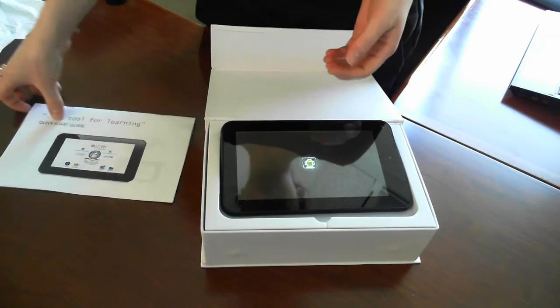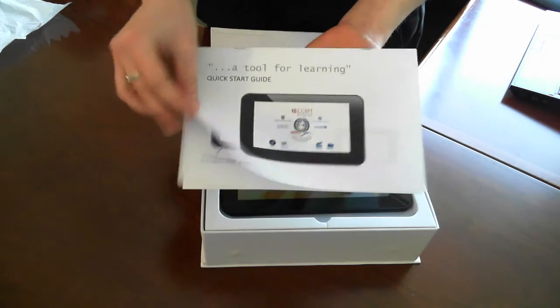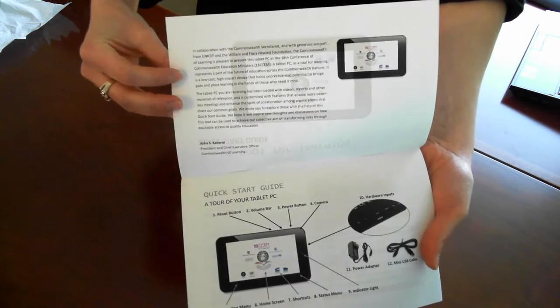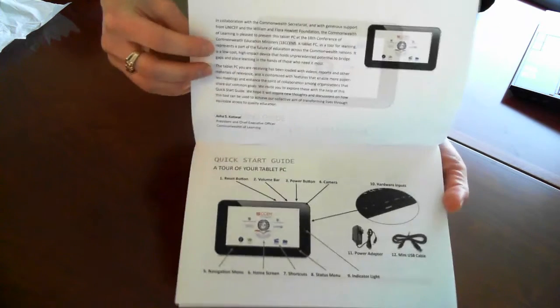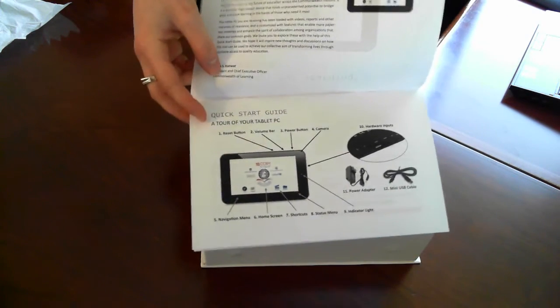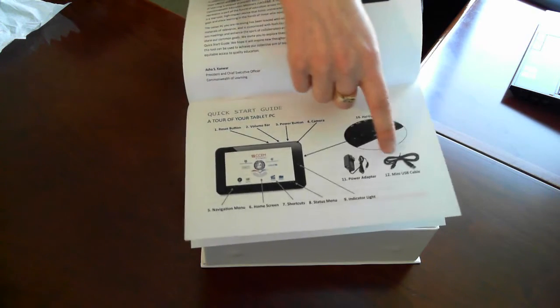While that starts, I'll briefly show you the quick start guide. It starts with a message from the Commonwealth of Learning president Asha Kanwar at the top, and the next page has a tour of your tablet, going through the various components and the hardware that comes with your tablet.